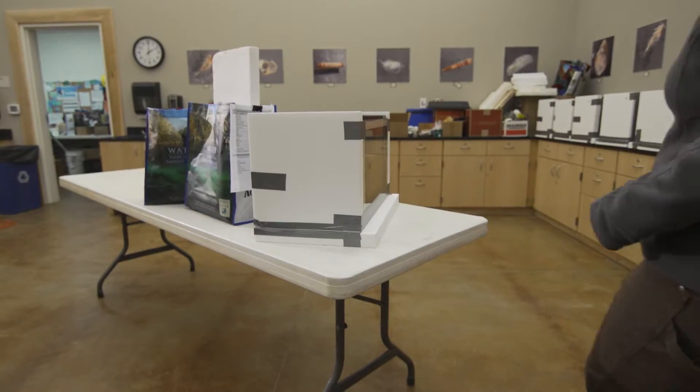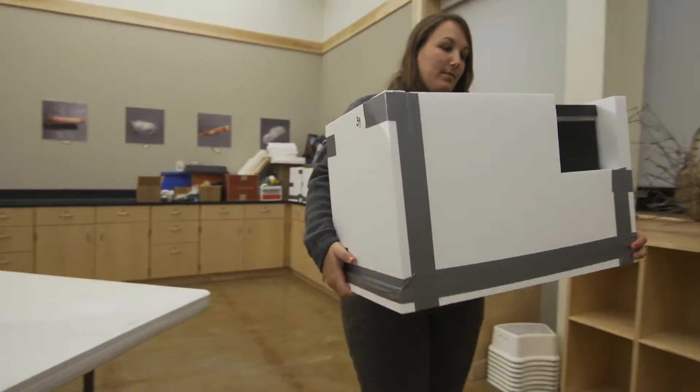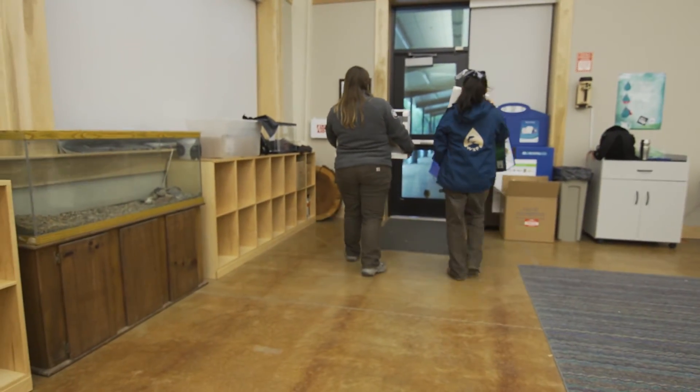Now you should have everything ready to go to raise steelhead in the classroom. Enjoy the process, have fun, and remember to relax. If you run into problems, there are a lot of resources out there for you. Most teachers in the program have a sponsor they can call. They can go to the website, the blog, or the Facebook page, and focus on teaching your students about watersheds. It's a great project.